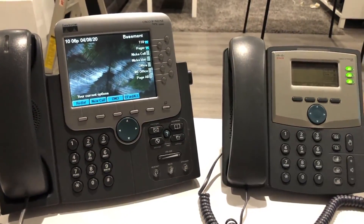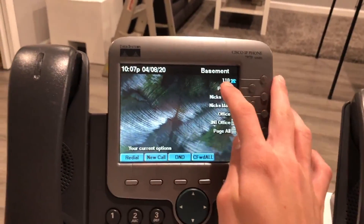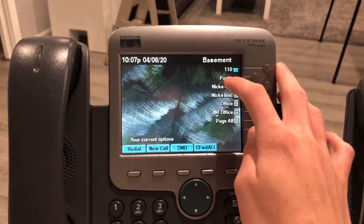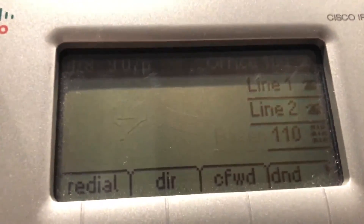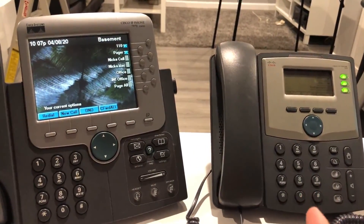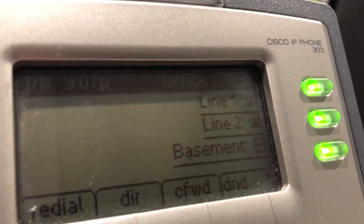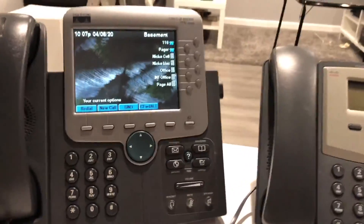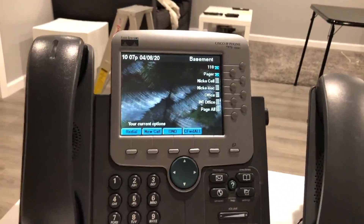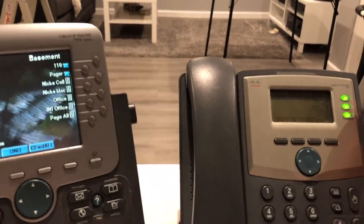We have these two phones. This is extension 110 and this is extension 100. This is the office extension — it stays in my home office. This is the Beastman extension. You can see right here it says 'Office 100.' This one has a correct time and date, but for some reason this one is an hour off — I have to fix that.